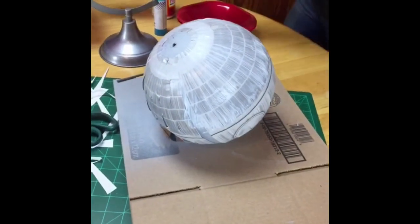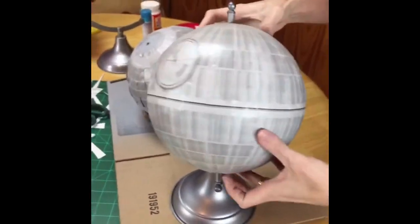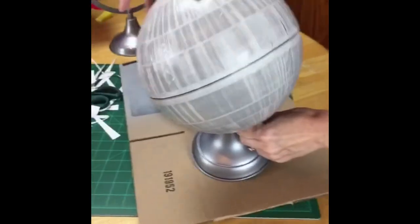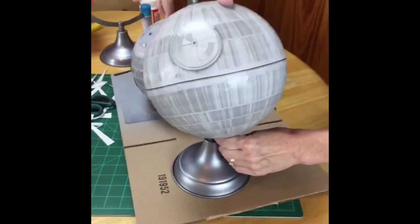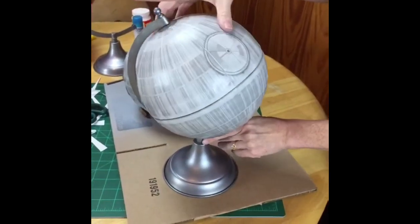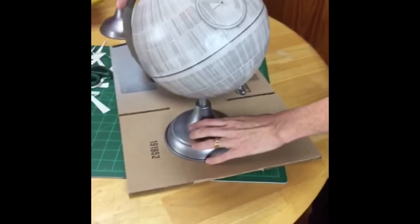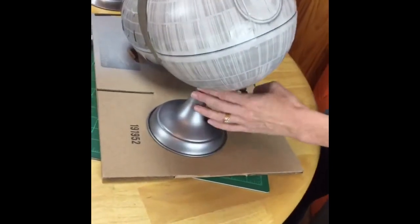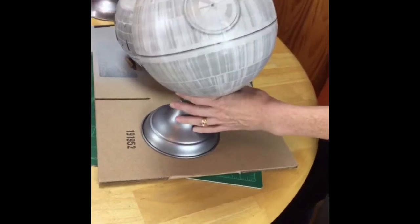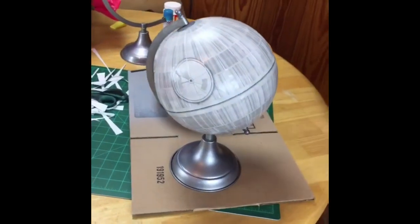Now you can see our finished, all-reassembled and dry DIY Death Star! It spins on its base. I really liked the silver base that this globe came on — if yours didn't have a silver base you might want to paint it, but it looks really great with the finished gray Death Star. Now you can celebrate Star Wars Day all year round — have this up on a shelf, let your kids play with it.